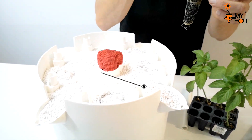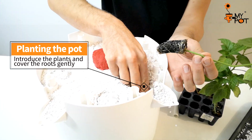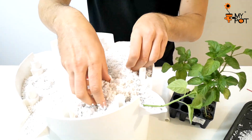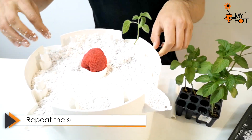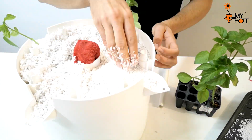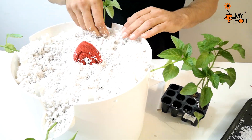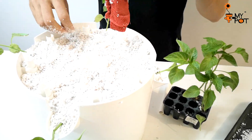Plant in perlite as usual: make a hole and introduce the plant, then gently cover the roots with perlite. Repeat the process to plant on the sides.